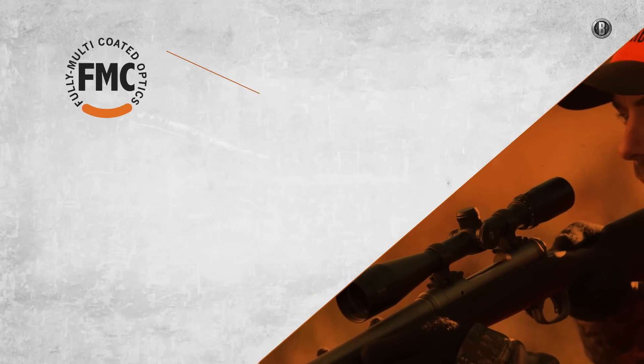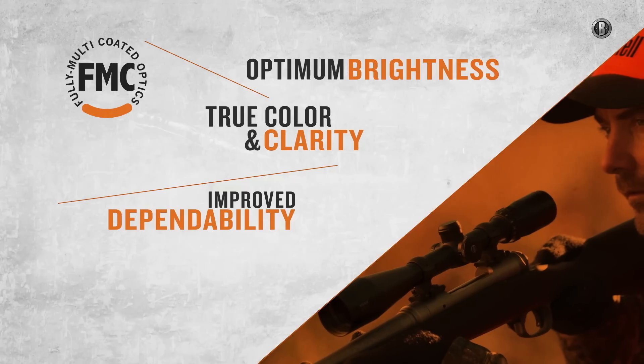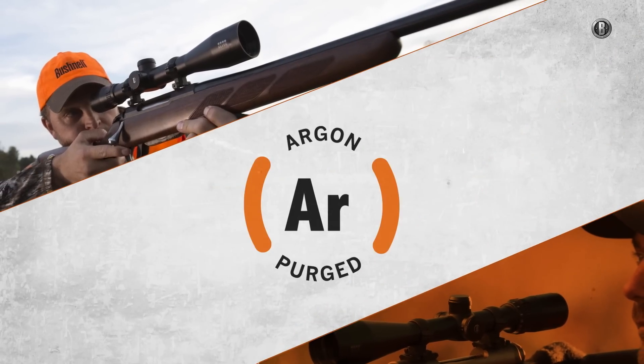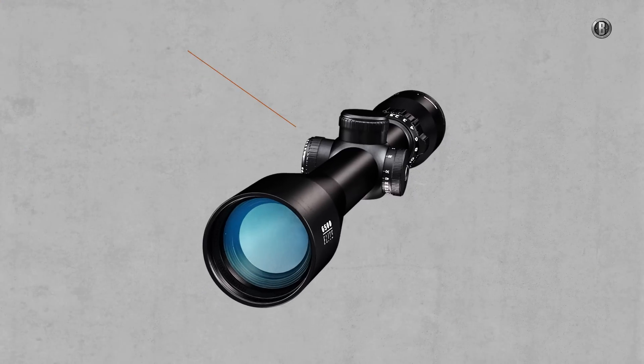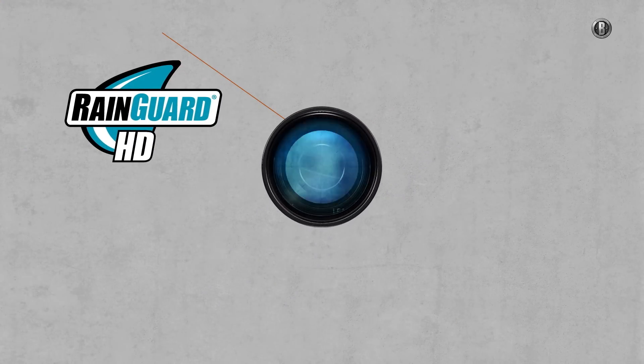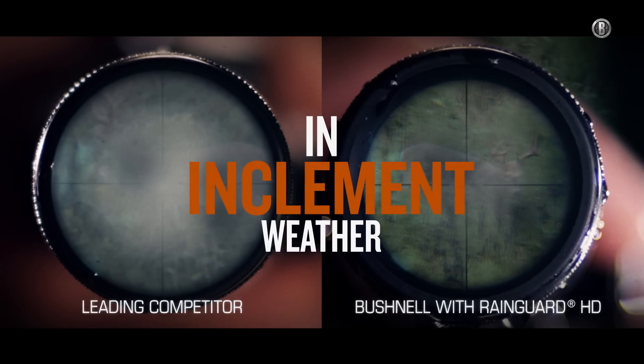Each Elite series features fully multi-coated optics for optimum brightness and resolution, and for long-term protection from water absorption and thermal shock, they're built using an argon gas purging process. Our patented Rain Guard HD coating scatters moisture and fog for the clearest possible view in the face of inclement weather or a misguided breath.